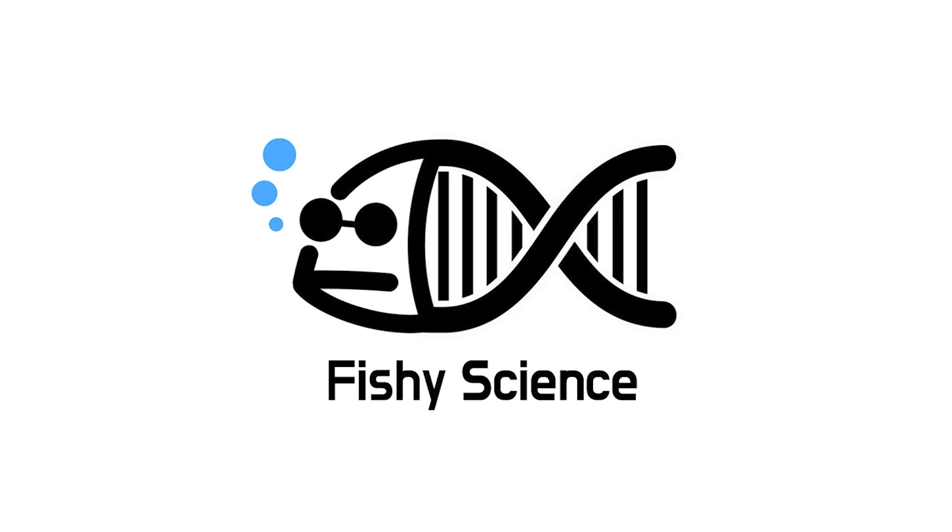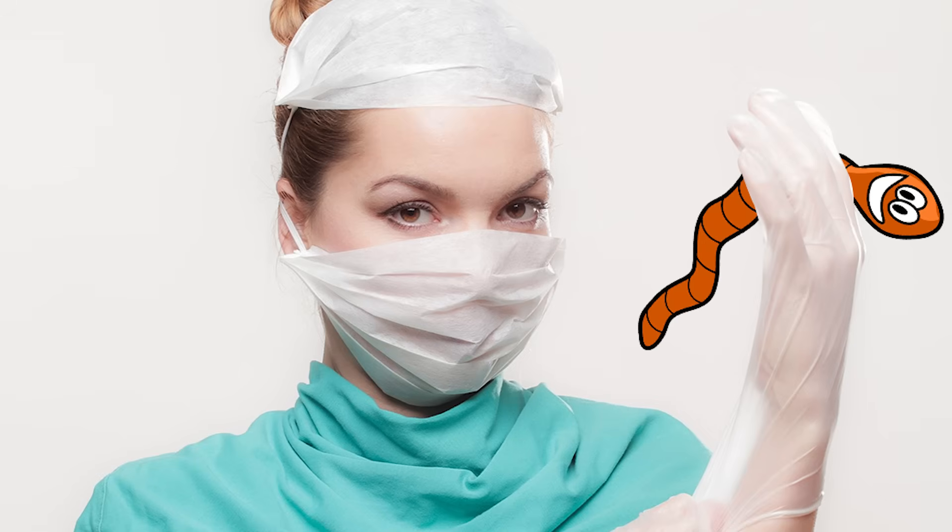If earthworms aren't your thing, you might want to hit the back button. Today we will dissect an earthworm.